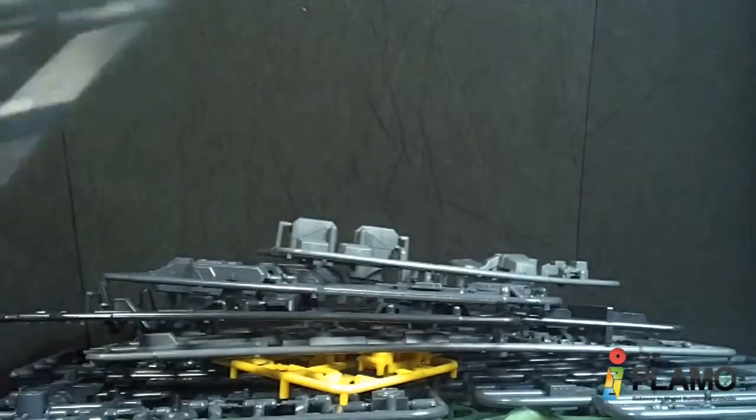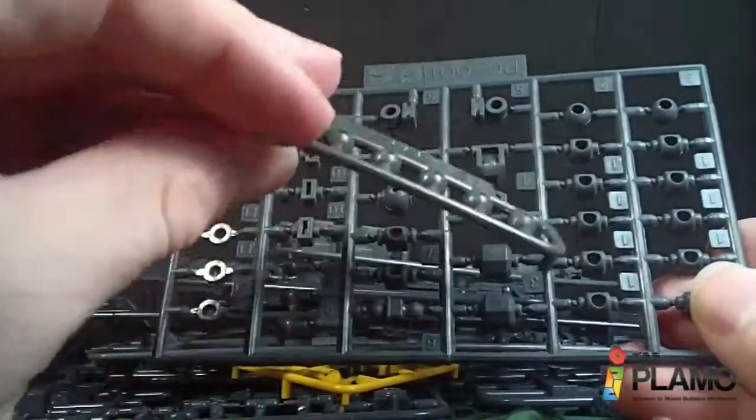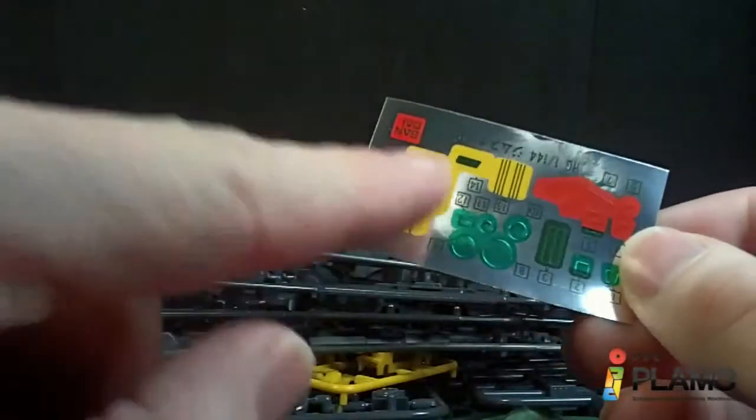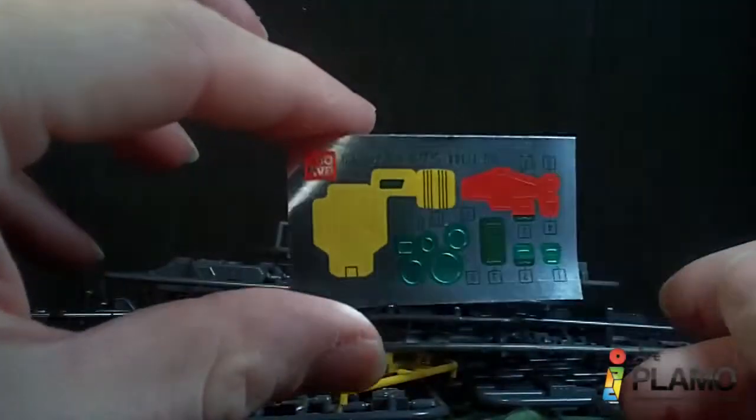And then we've got polycaps. This is an older kit, so it's got the bigger sheet, and little ball polycaps. Beam sabers. And not too big a sticker sheet, because it's mostly sensors and stuff, so it's not too bad.